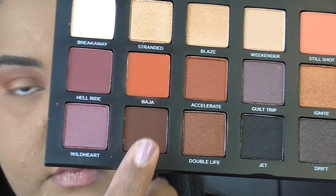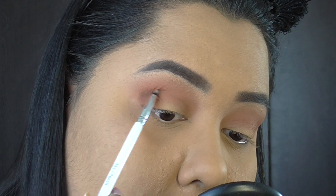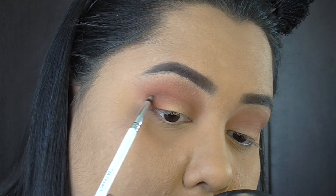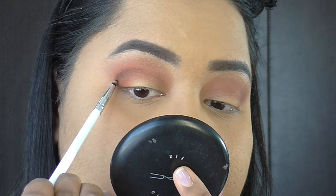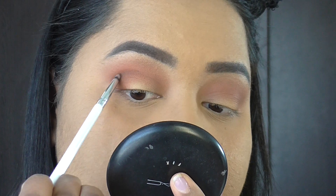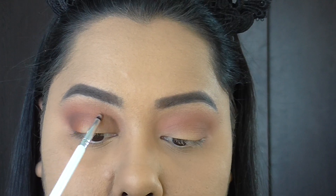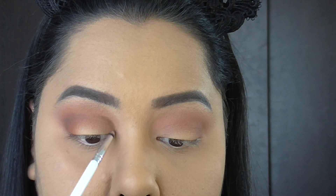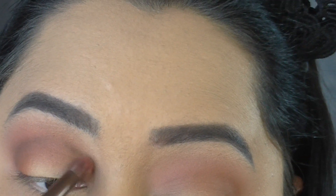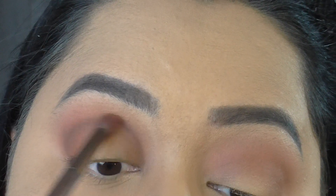Next I'm taking the color Punk on a pencil definer brush, mapping out the eye shape with that brown shade, and then blending it out to get a nice defined crease look. Then I swap over to a fluffy blending brush and blend all of this out.